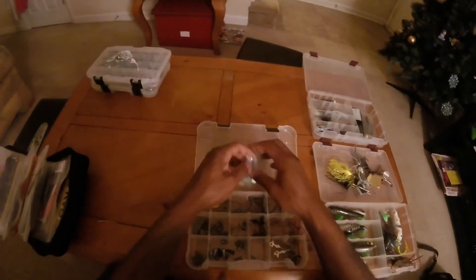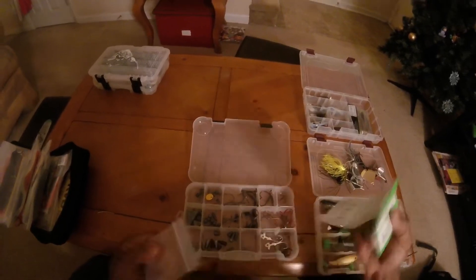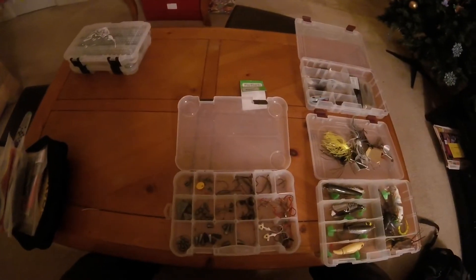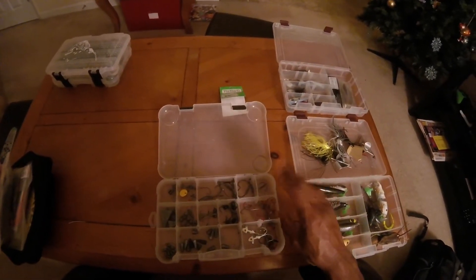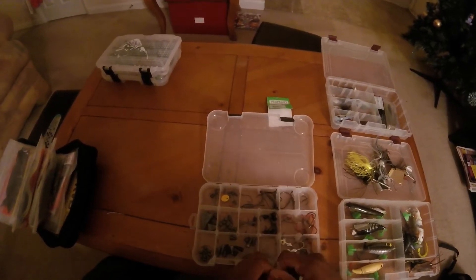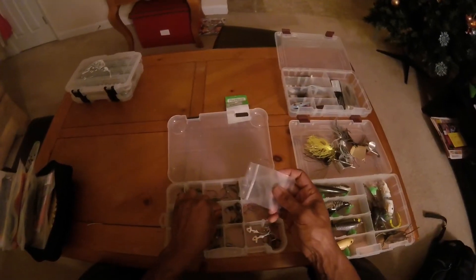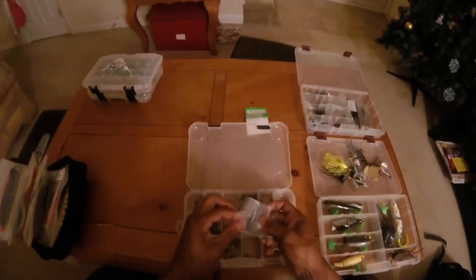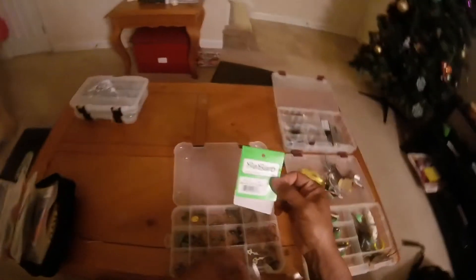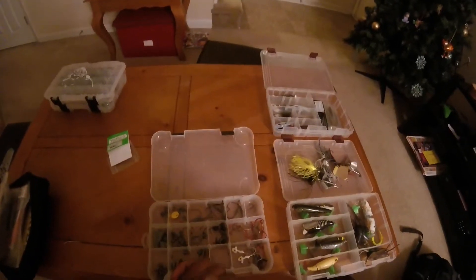Next one is terminal tackle. It's kind of unorganized, but I have my weights, my finesse hooks for the drop shot, and the rest of my hardware. I've got worm hooks, weighted gap hooks, mojo rig weights — you name it, a little bit of everything in here. I don't really care too much about this being organized, I just need to be able to get to it. These are rebar quality worm holding hooks specifically for the Robo Worm itself.